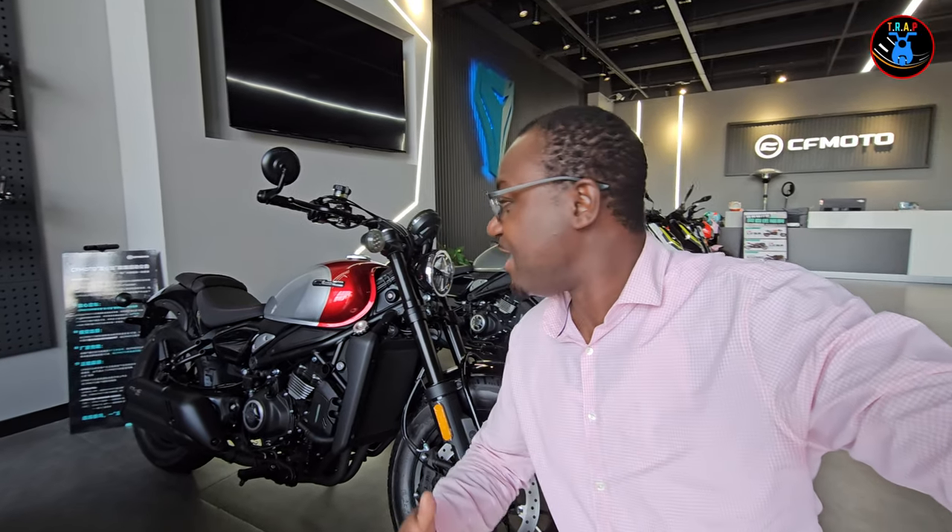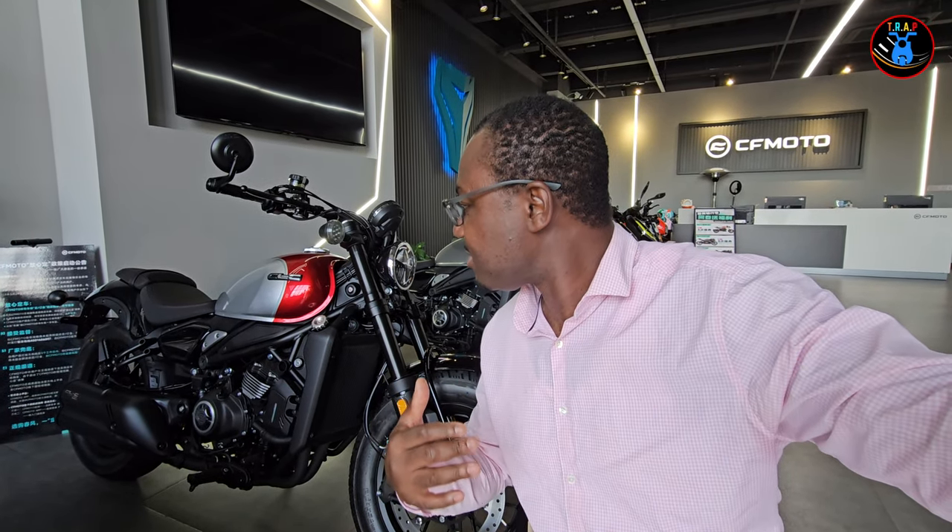What is up and welcome back to my channel, thank you so much for clicking, I'm truly grateful. If you're new to this channel, do me a favor and subscribe so we can grow this channel together. Today I'm at CF Moto, and right behind me is a CF CLC 450cc scrambler-cruiser motorcycle. I'm just going to do a quick walk-around for you so you can see what it looks like.